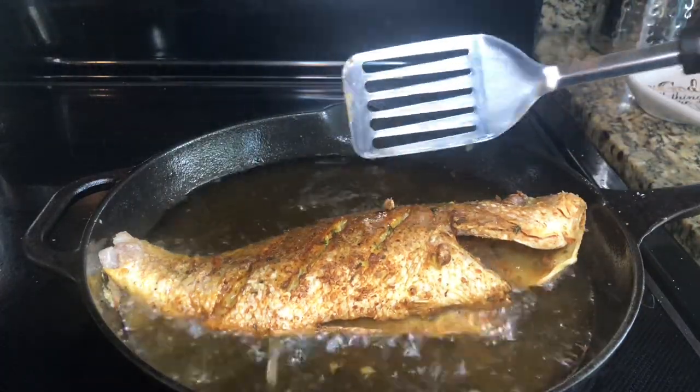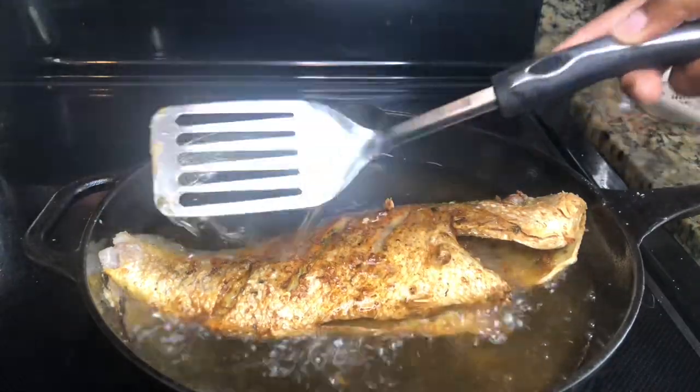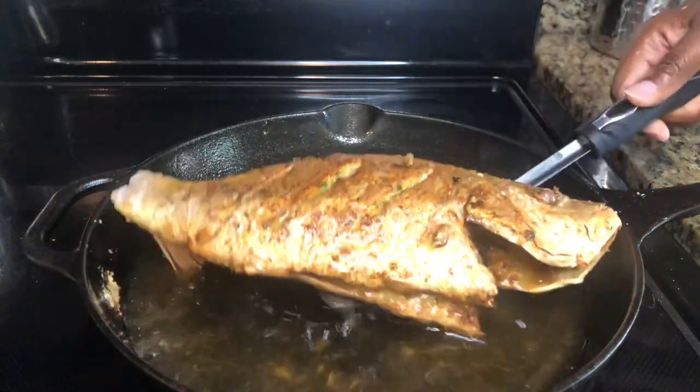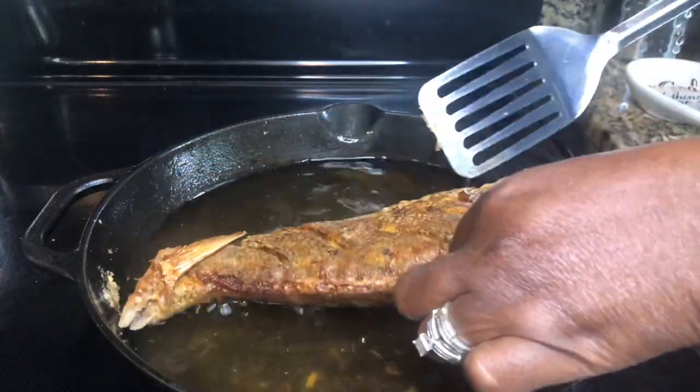I flipped the fish — it's looking fabulous. We'll let it cook a few more minutes on the other side, then flip it one more time. I've lowered the heat to medium because we definitely don't want to burn it.